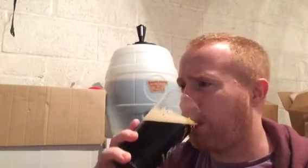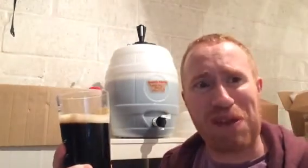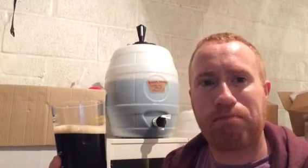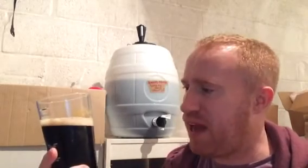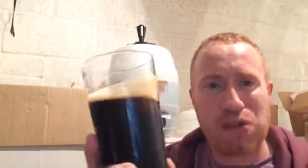The beer is lightly hopped. I'm actually really, really pleased with this. I've got probably about another 25 pints, maybe a bit more, but yeah overall it's a nice beer. Look at the head as well — head retention is very, very good on it.